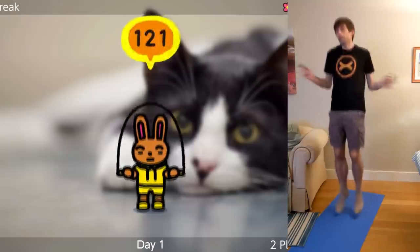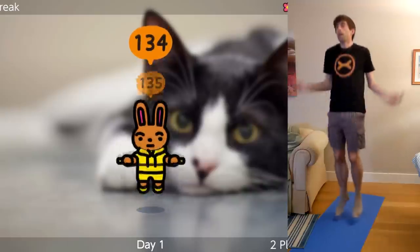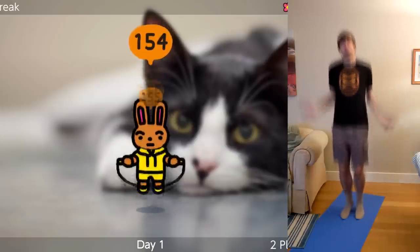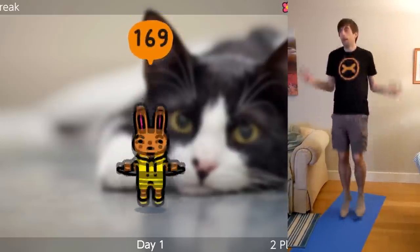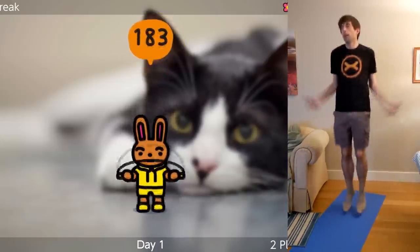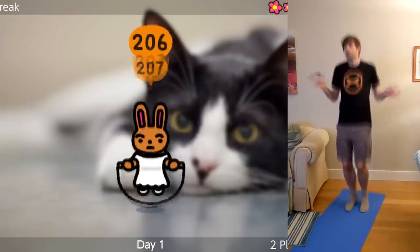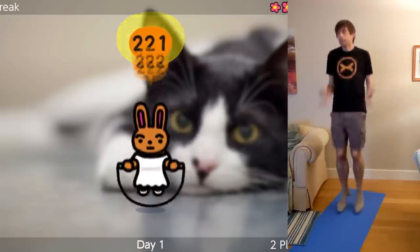And you can play this with two players too. This is just a simple way to get some exercise each day. And you keep going past 100 — the buddy's kind of wearing different clothing now.